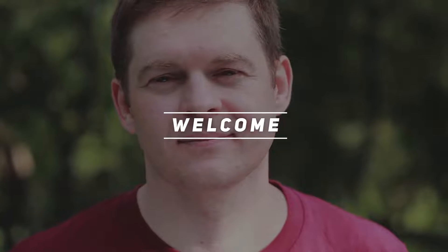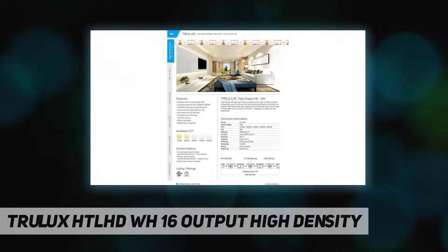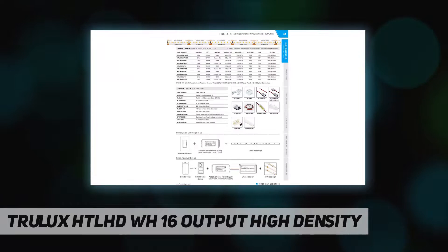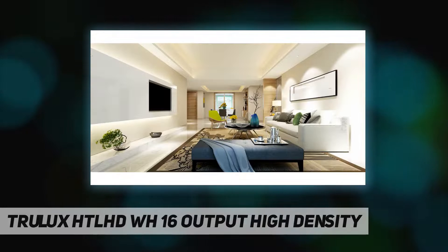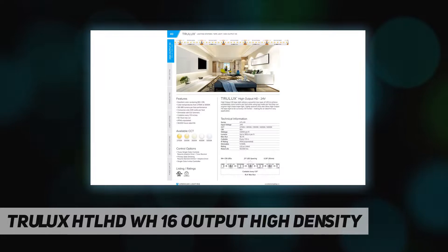Welcome back to my channel. TruLux HTLHD16 — high output high density HD tape light — utilizes a powerful new type of LED to achieve substantially more lumens per foot while using less watts per foot than our original high output tape light. Tightly spaced LEDs also allow high output HD tape light to be cut every 1.51 inches, making for an ideal fit in any application.